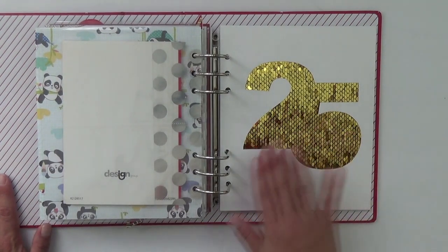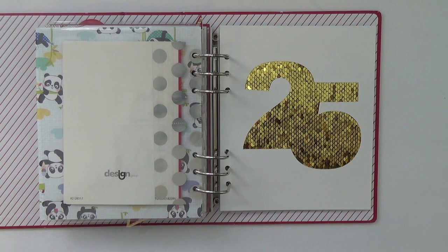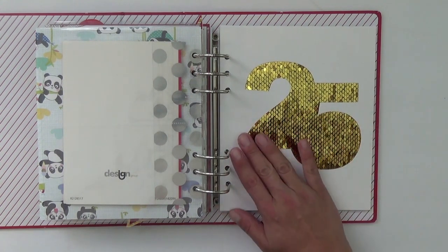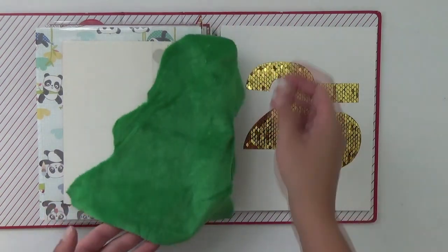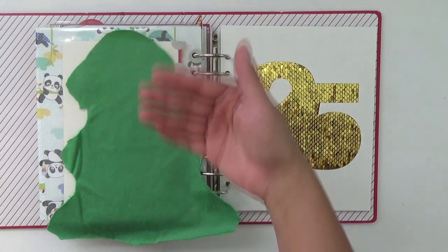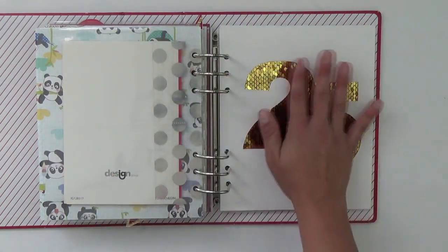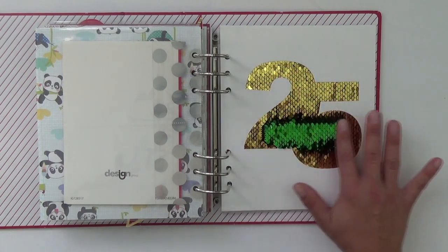For day 25, I scrap-lifted from Amy Joe — I'll try to leave a link to her foundation pages. She made a 25 with flip sequins, and I absolutely loved it. She said hers were available at Michael's on a roll, and I did see that there. But I went to the Dollar Tree and found a plush Christmas toy — the back was velvet and the front was flip sequin. For a dollar I bought it, cut around the edge, used it to back my 25, and made it flip from left to right. I stinking love this!